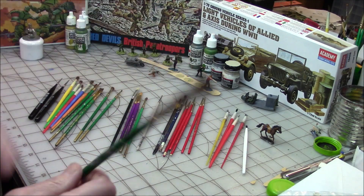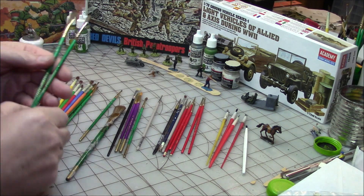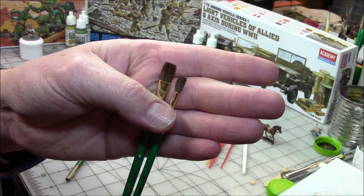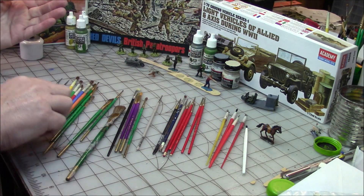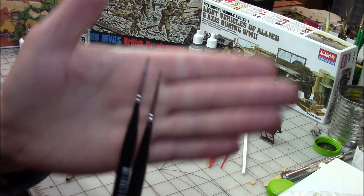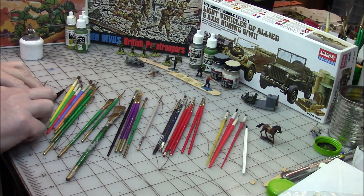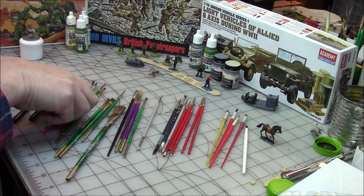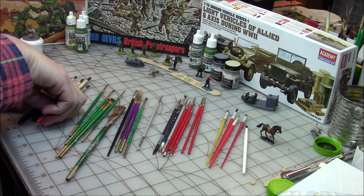So I have basically your big brushes, your more in-between brushes for doing primering and stuff like that, and then you get into your detail brushes with a super fine point. That's kind of the range of stuff I have here.